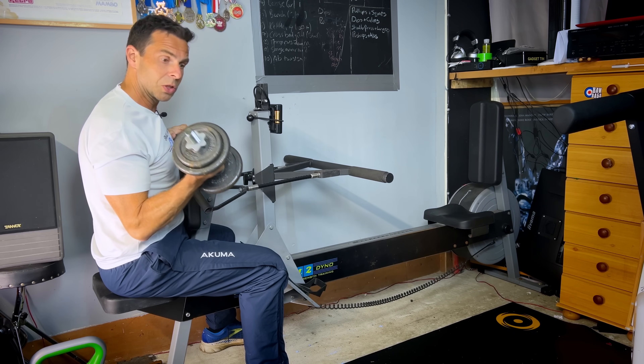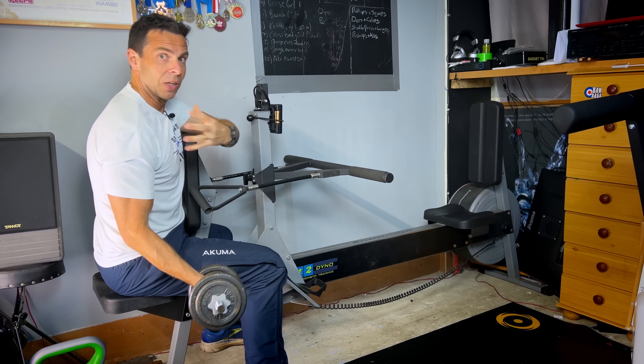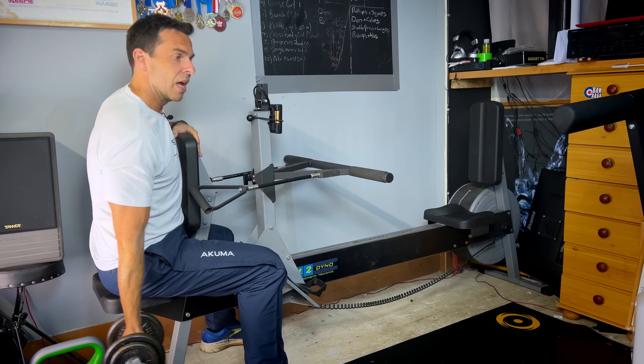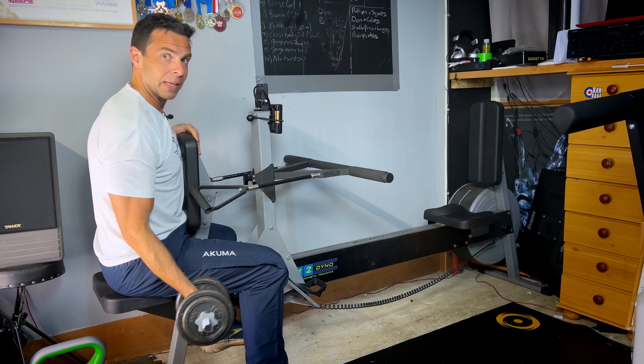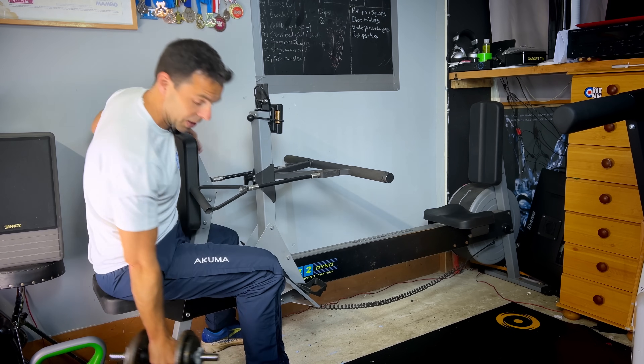You also get resistance on the eccentric as your muscle lengthens again. So I get the lift up, but I also get time under resistance as I lower back down into position — and that lowering down into position...